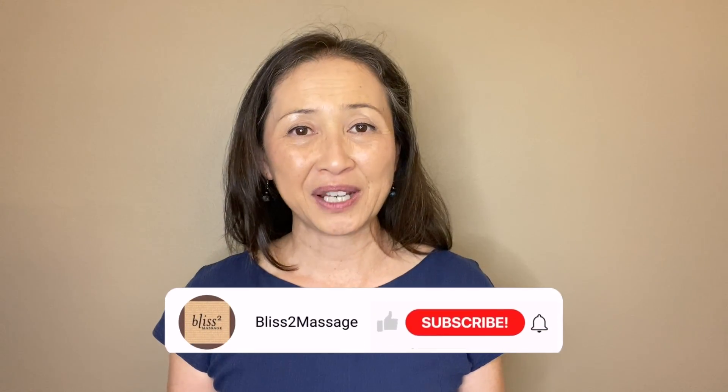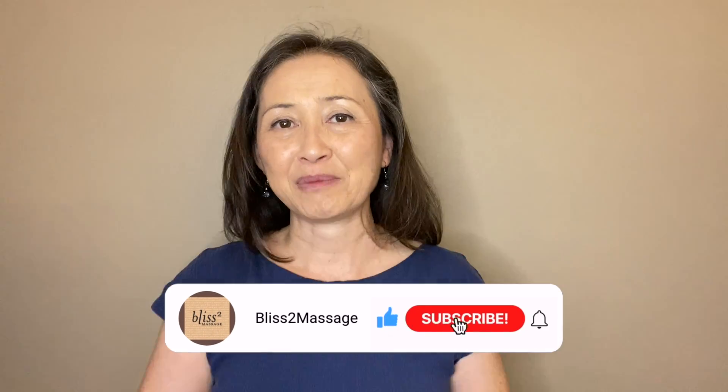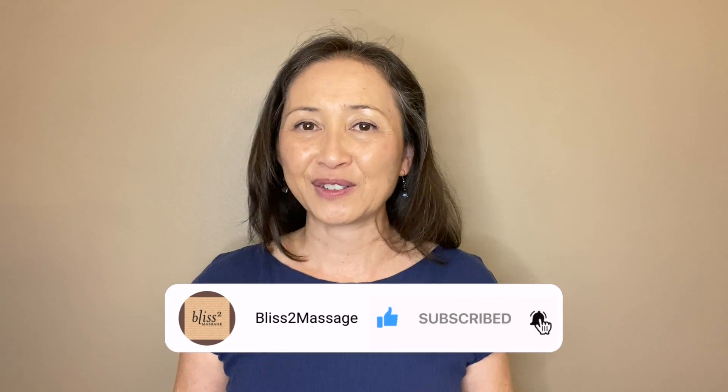I hope this helps to make your shoulders happier. Thanks for watching. I will see you back next week — make it a great week. Feel free to comment below, and please don't forget to subscribe and click on the notification bell.